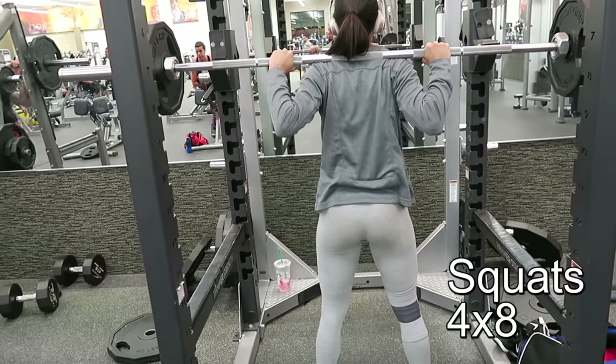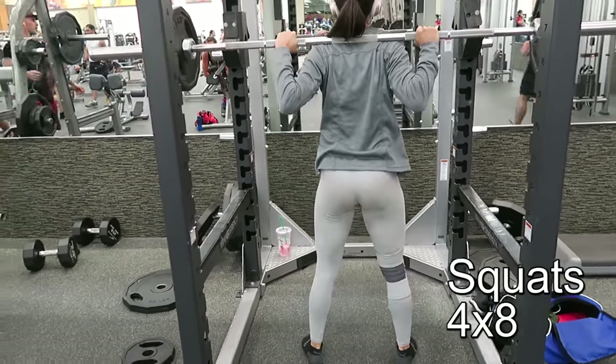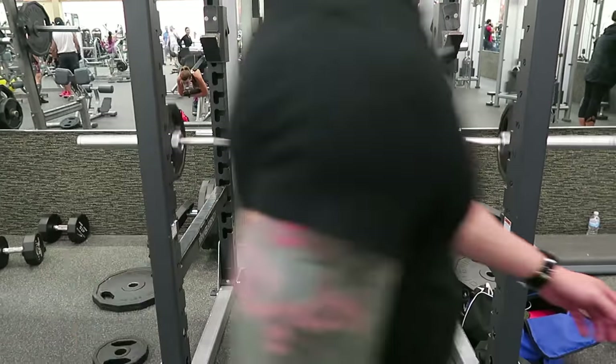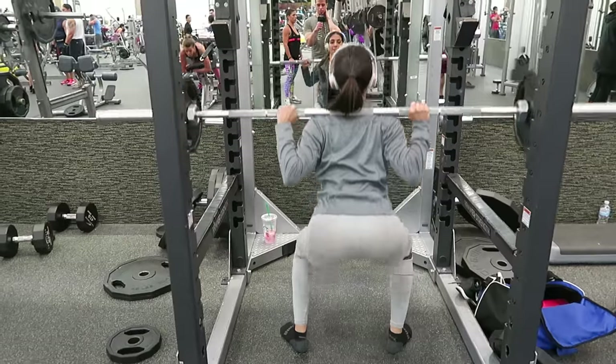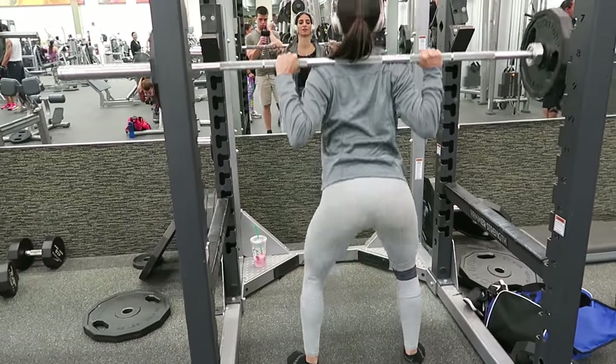We are moving on to squats, and I'm doing four sets of eight reps. I started with a low weight and then made my way up to heavy. I'm trying to build more muscle mass, so I'm doing heavier weights and fewer reps.